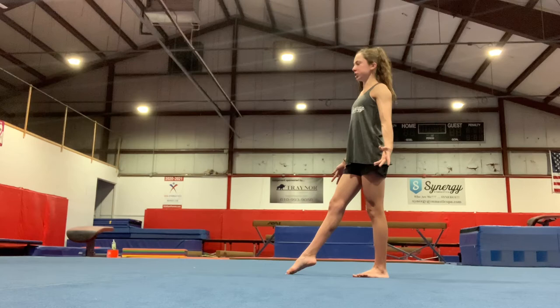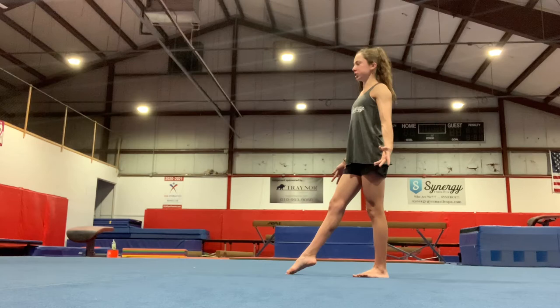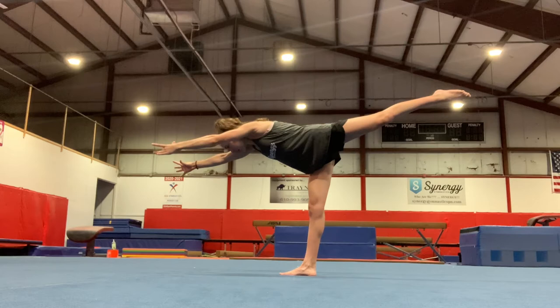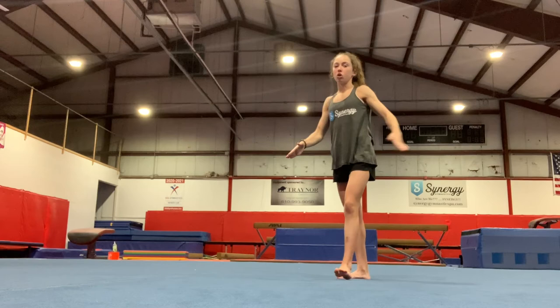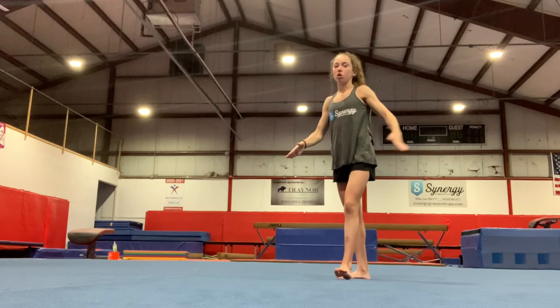Now we're going to do what I'm sure is your favorite thing — T's. Two things to do when you pause the video. Start with a regular T: arms up, lean down to that T position, nice tight legs, toes pointed, land, finish — five of those. Then add a jump at the end: kick to T, bring your foot in, and do a straight jump. Keep that T position nice and straight, then bring your chest up and do the straight jump. Pause the video and do your T's now — five of each.